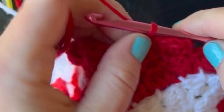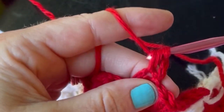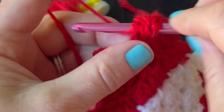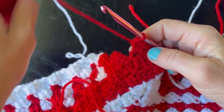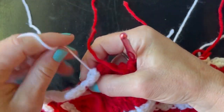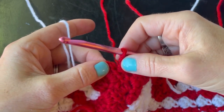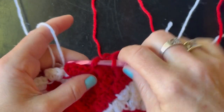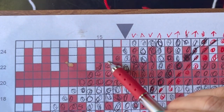We're doing this CAL in half double crochet — yarn over first, insert your hook, then yarn over and pull through all three. We're doing three half double crochets per stitch with two chains in between. Now my next stitch is going to be a white stitch. I have this yarn here from the previous row — I'm going to carry it down to this stitch that I'm about to work on. It's always good to see what the next stitch is, so I've got a white one, a red one, and a white one — I do need to carry that red yarn underneath the white.